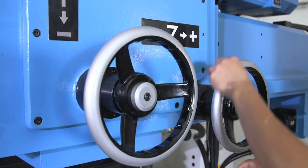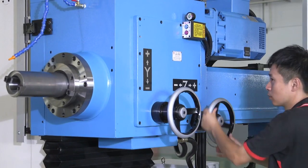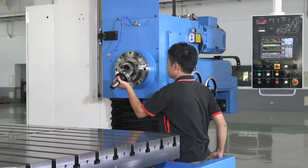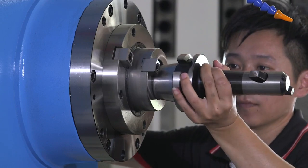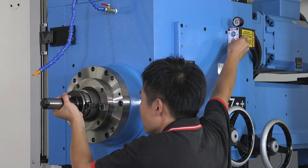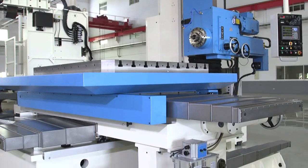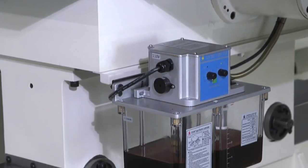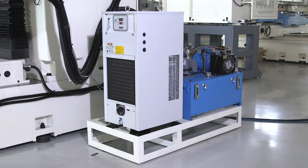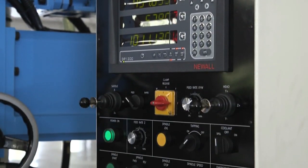Manual handwheels for ease of positioning. Pneumatic power drawbar for easy tool removal and installation. Comes complete with automatic lubrication. Shown with optional spindle oil cooler. Pendant control with built-in 4-axis digital readout.